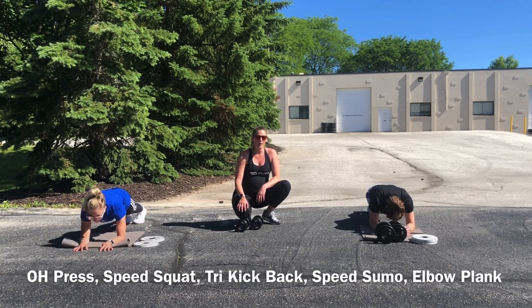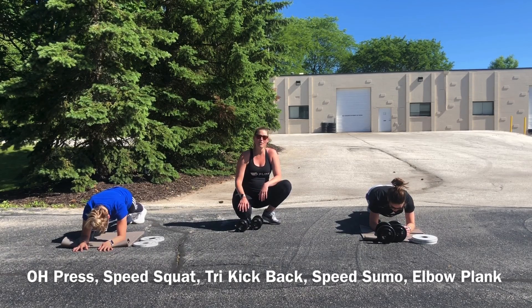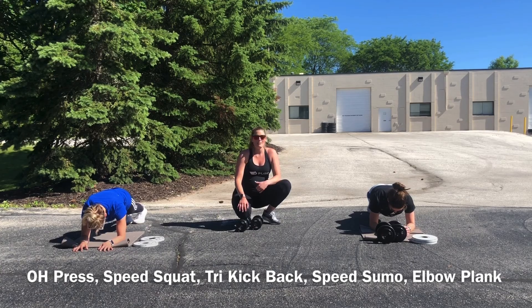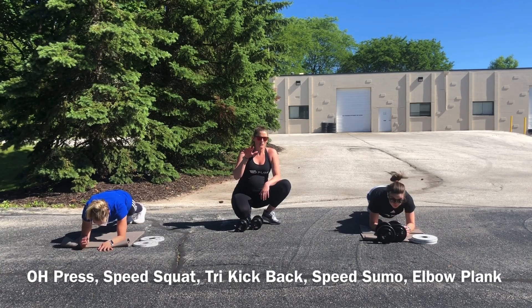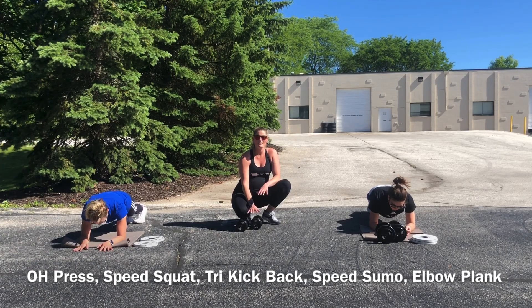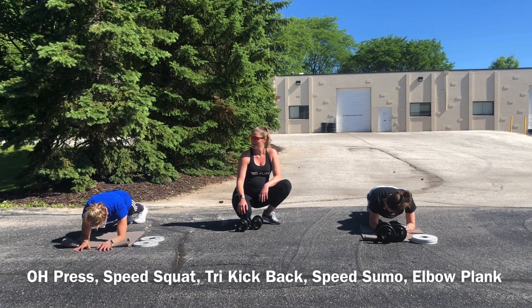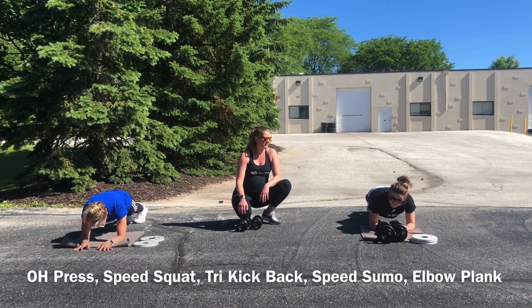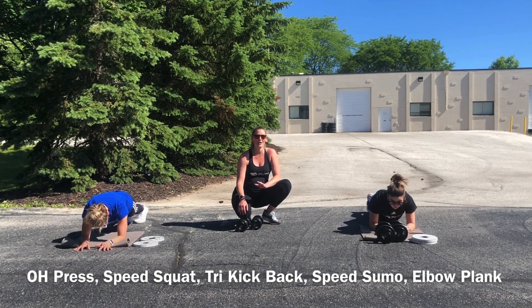You guys are halfway. Remember to keep your hips tucked under, strong in those shoulders, so we're not swaying towards the ground or letting our hips sag. The shoulders will definitely feel this today. Three, two, and break.